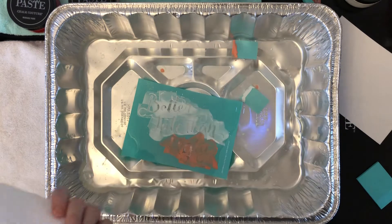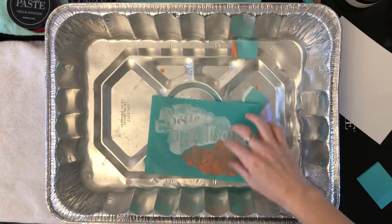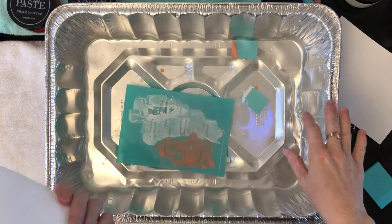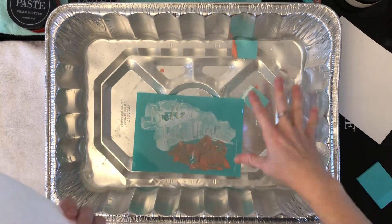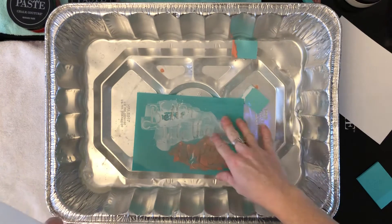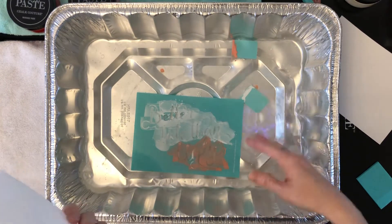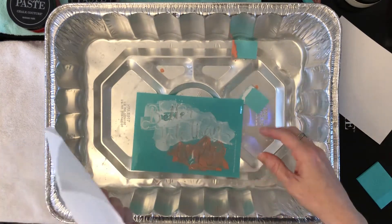I'm going to show you how to clean your transfers. I just put this in here from the project that we just did. It's great to have a pan sitting by while you're doing your project, so you can put your transfers in there as soon as you're done with them and just let them soak. This is just regular bath water — nothing fancy, no chemicals, just water.